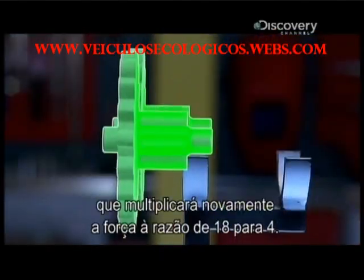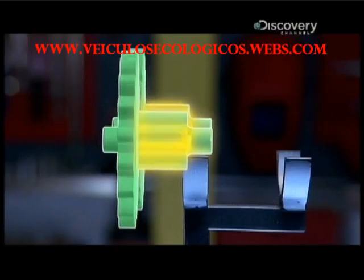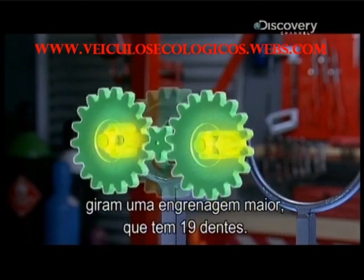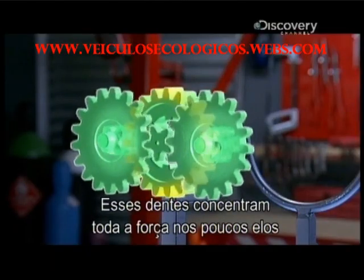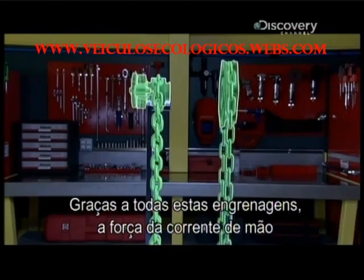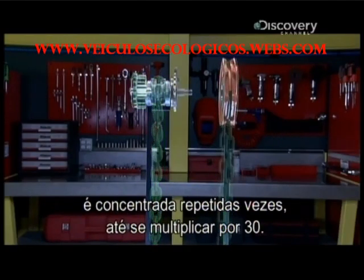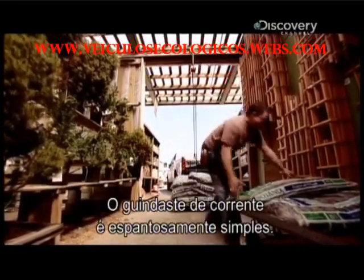These gears have a small four-tooth axle on the other side — essentially another small gear — which in turn multiplies the force by a ratio of 18 to four. Those smallest gears then turn yet another larger gear with 19 teeth, and those teeth concentrate all their force on the few links of the lift chain that fit into the last sprocket. Thanks to all those gears, the force from the hand chain has been concentrated again and again until it's been multiplied 30 times.